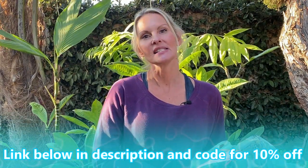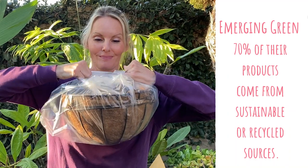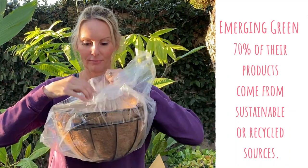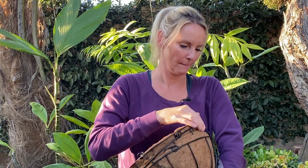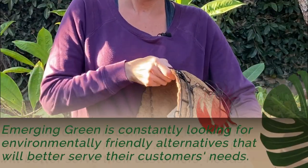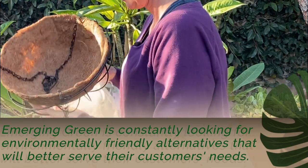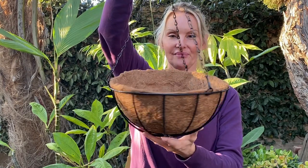Hi friends, welcome to Moody Blooms. I'm Mary Ellen and today we're going to unpackage some hanging planters from Emerging Green. They sent me three cast iron hanging planters lined with cocoa core. These are 12 inches across and about six inches deep, and the chain is about 24 inches long. Let's go ahead and get these potted up.